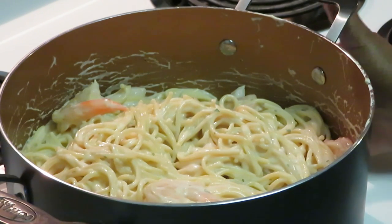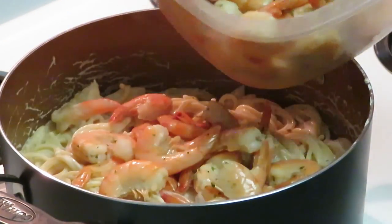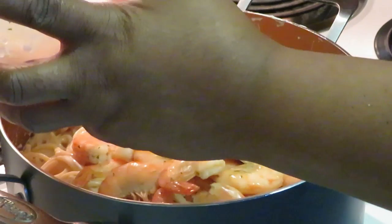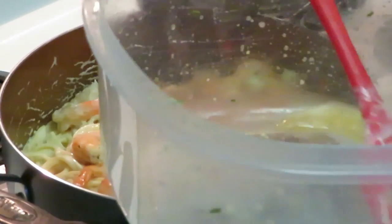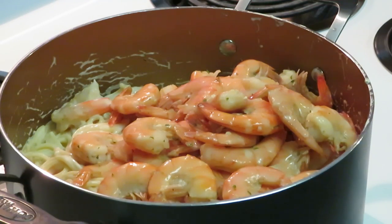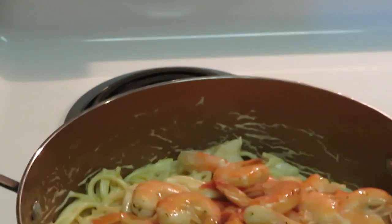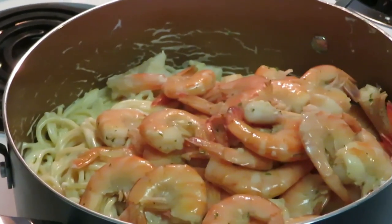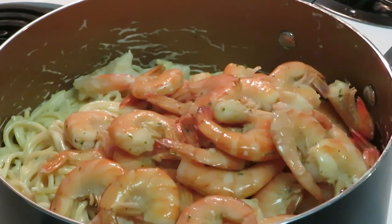Got those first shrimps folded in. Now let's get the rest of the shrimp in here — look at all of them! It's called shrimp alfredo, so I need tons of shrimp. Don't give me five shrimp — give me 50. I changed the camera angle so y'all can see all this shrimp. That's real shrimp alfredo right there.